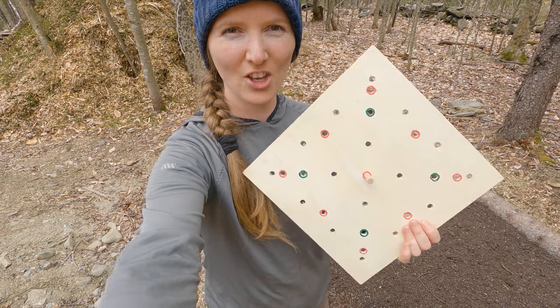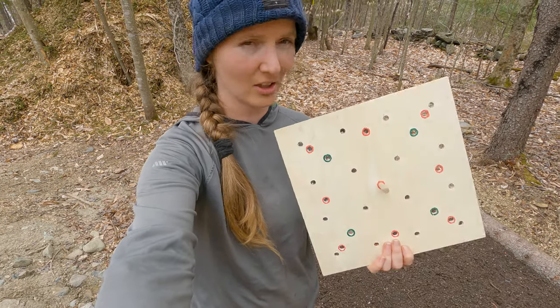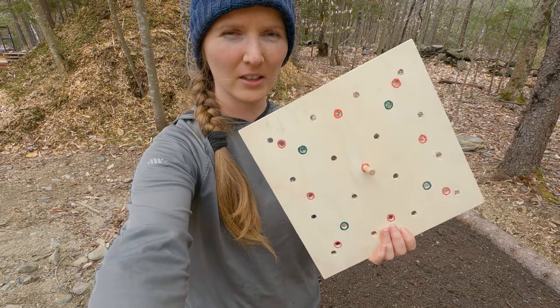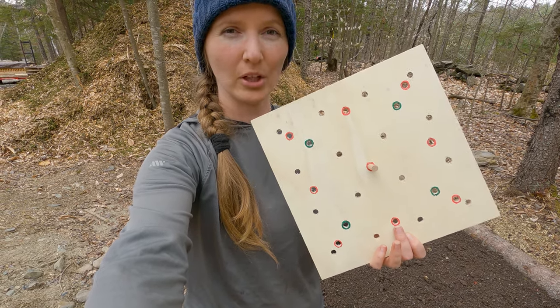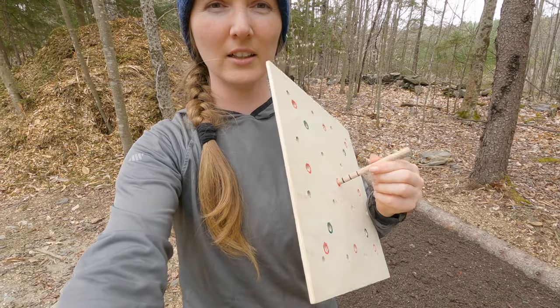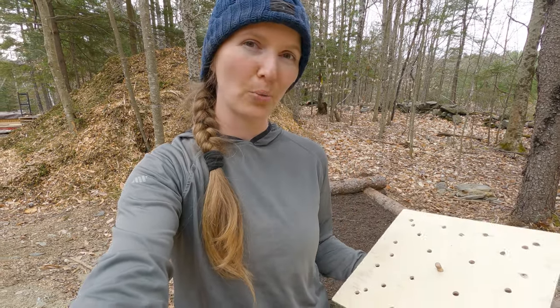Matt built me this jig for square foot gardening. It's a one-square-foot piece of plywood with holes drilled in a pattern for either one, four, nine, or 16 plants per square foot. It can mark with a dowel exactly where the plants would go. So that's what I'm going to do right now with kale transplants from the nursery.